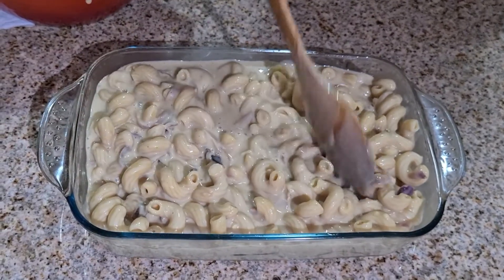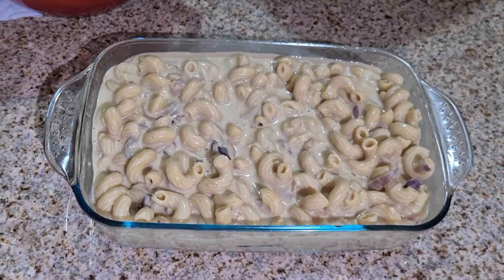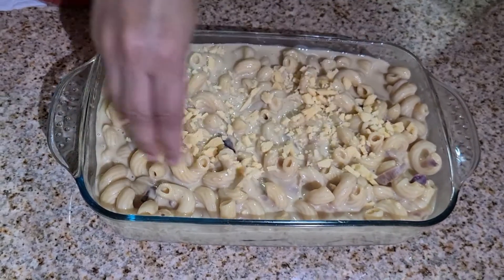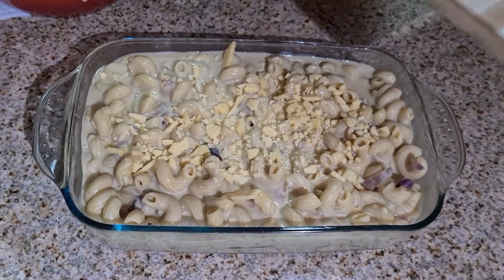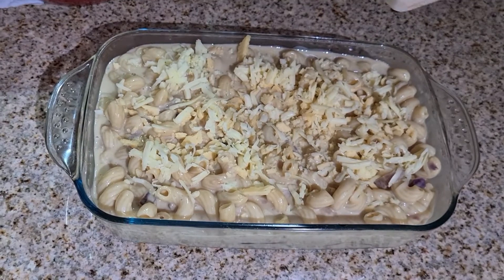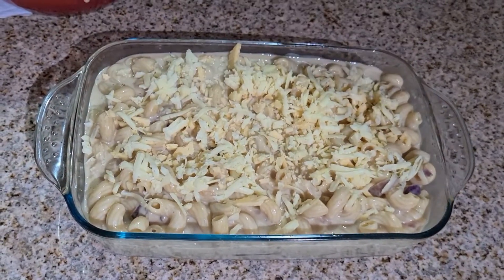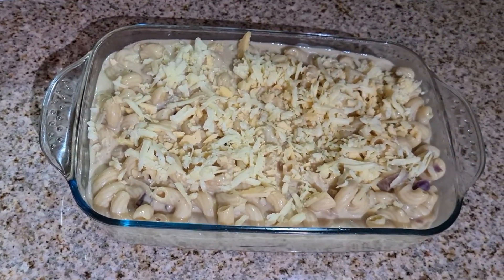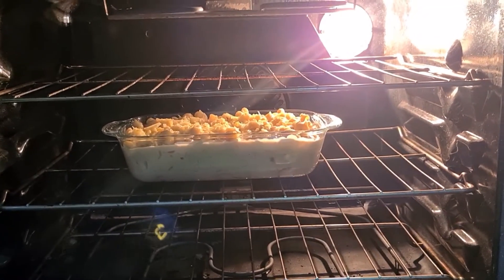Preheat your oven to 400 degrees Fahrenheit or 200 degrees centigrade, and then we shall put the dish in. The oven is already heated and I am ready to put the dish in. We are going to bake this for 30 minutes on convection bake.